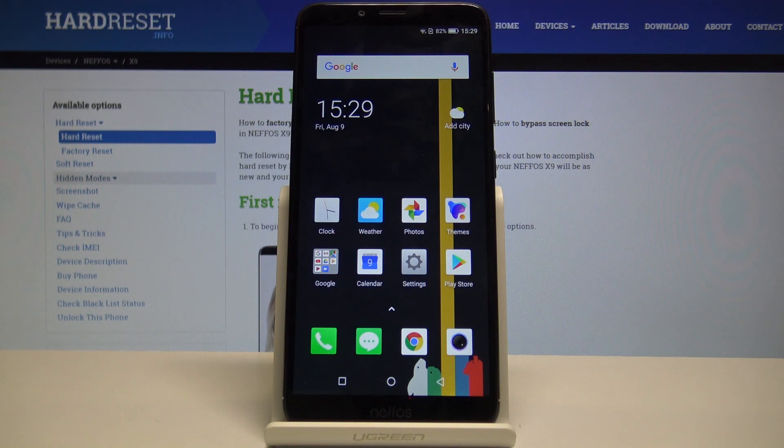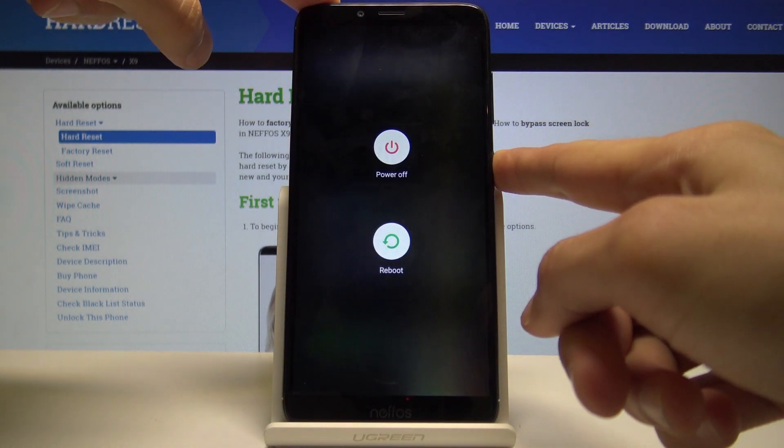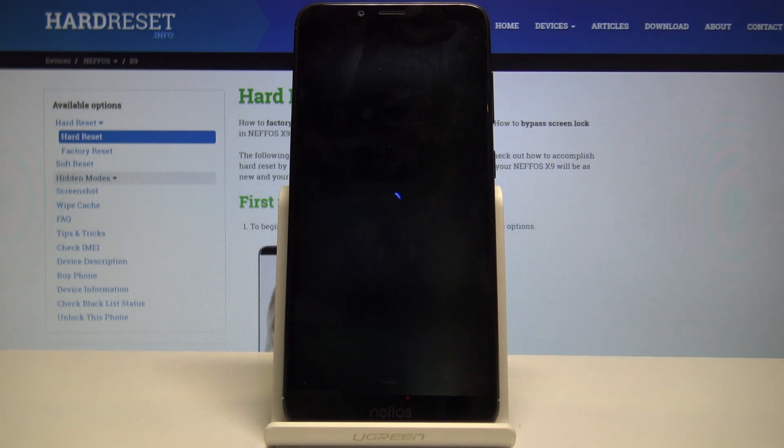Starting off, we will need to power off the device. Hold the power key and then select power off. Wait for the device to shut off.